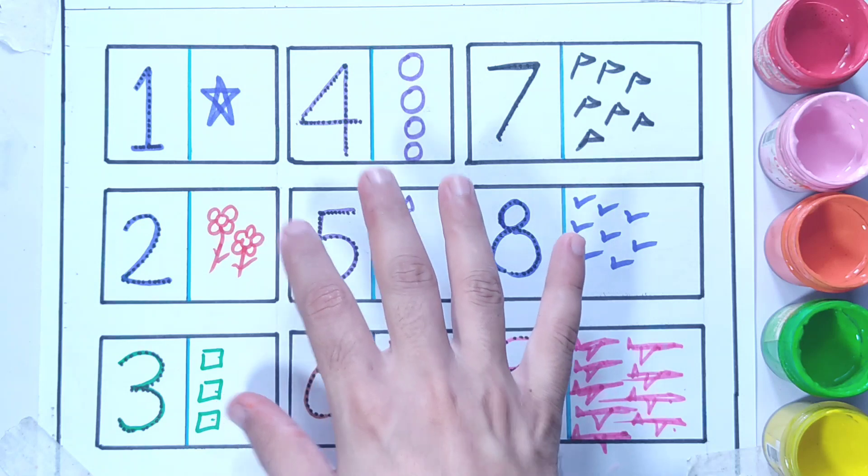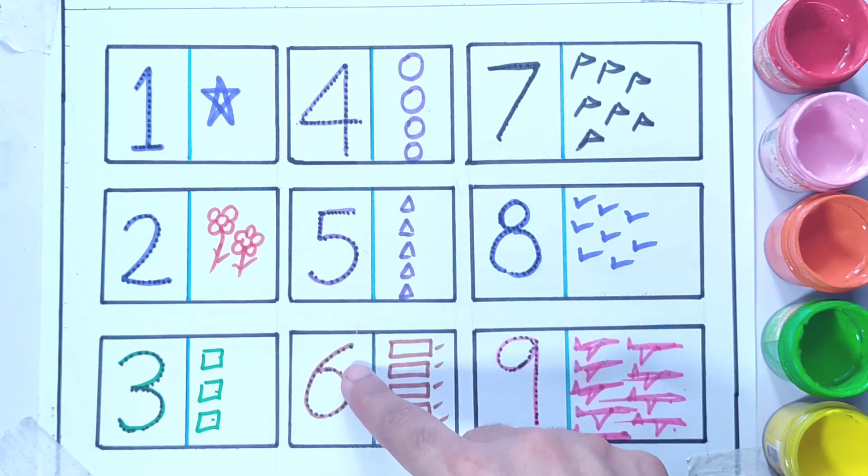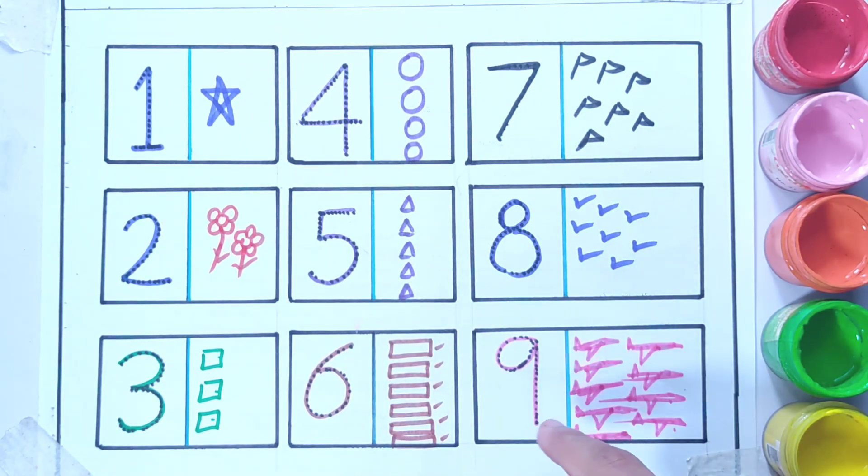So we learned about different numbers from one, two, three, four, five, six, seven, eight, and nine.